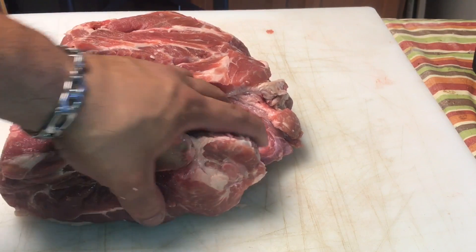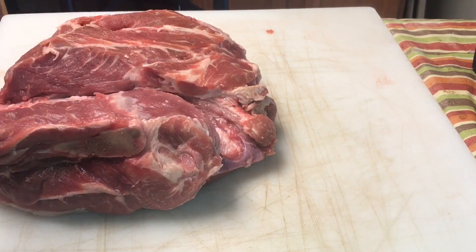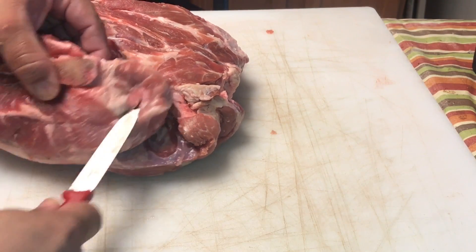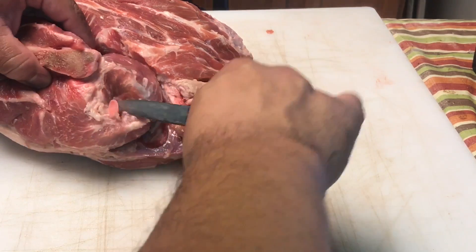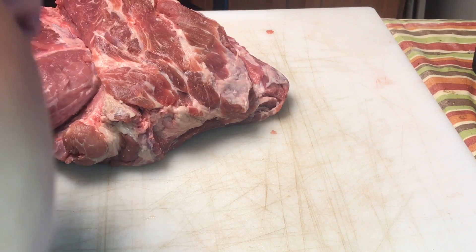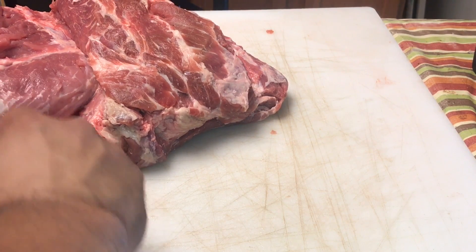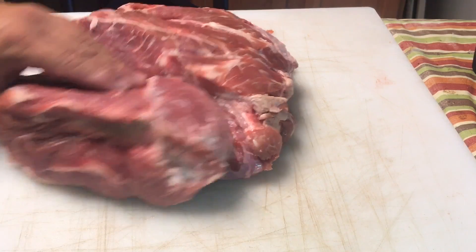Alright, so I got the silver skin removed from the top. We're going to flip it over. Also, if you notice here, sometimes there's this little bitty bone. Sometimes in a pork butt it's there, sometimes it isn't. If it's there, go ahead and trim it out — you want to do that now, not at the end. This thing will pop right out if I can get my knife around it. There you go — just remove that little bone.